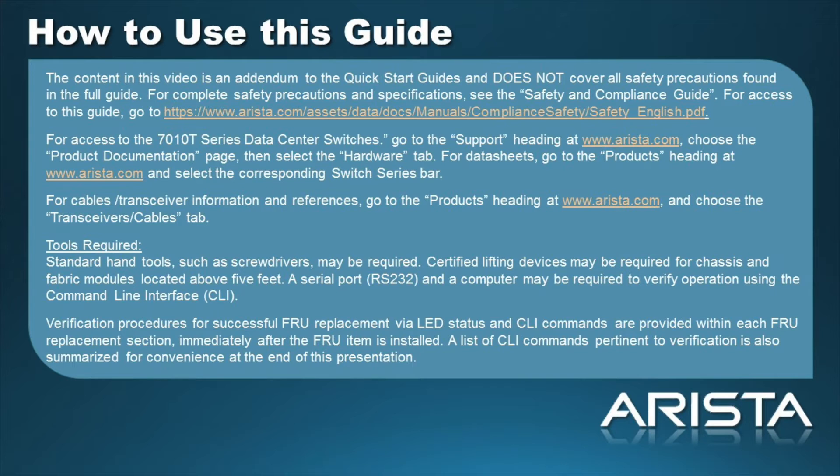The tools required are as follows. Standard hand tools such as screwdrivers may be required. Certified lifting devices may be required for chassis and fabric modules located above 5 feet. A serial port RS-232 and a computer may be required to verify operation using the command line interface. Verification procedures for successful FRU replacement via LED status and CLI commands are provided within each FRU replacement section immediately after the FRU item is installed.